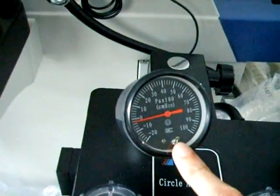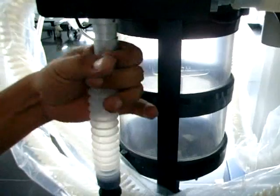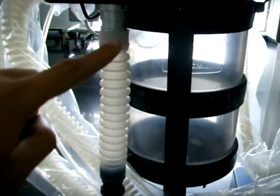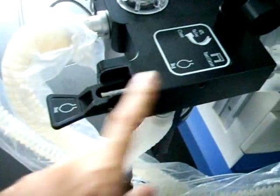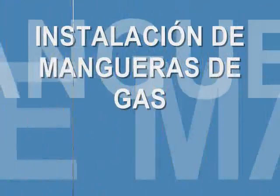Ajustamos la perilla del manómetro por medio de un destornillador con el tornillo inferior y garantizamos que este se encuentre en cero. Para la instalación de ventilación mecánica podemos hacer uso del extensor, como se observa en el video. Garantizamos que este quede completamente conectado a la parte inferior del canister, y el otro extremo pueda ser usado por medio de un pulmón de prueba, el cual será el camino por el cual el profesional pueda hacer ventilación mecánica. Recordemos hacer el cambio para que la máquina quede trabajando en ventilación mecánica.